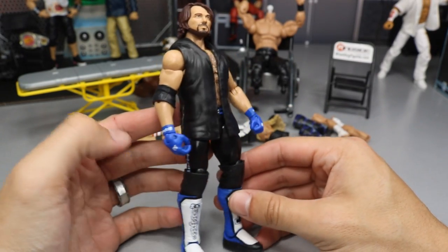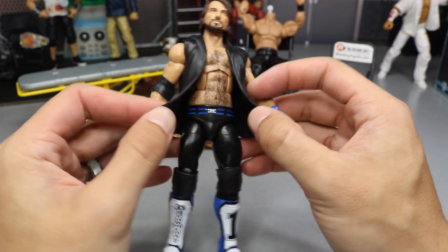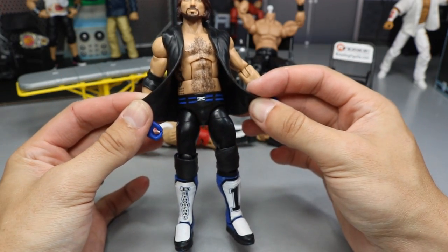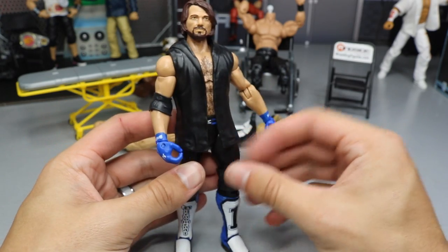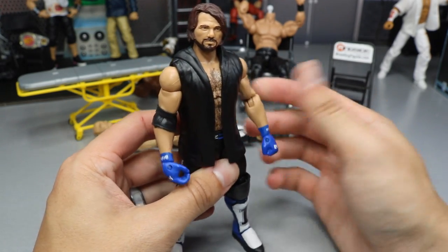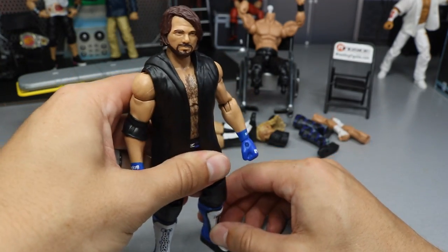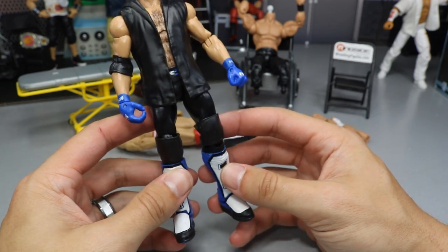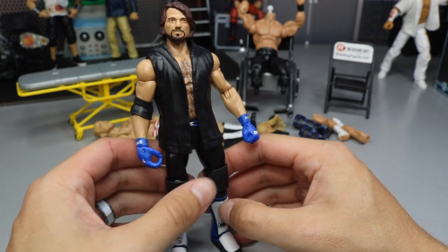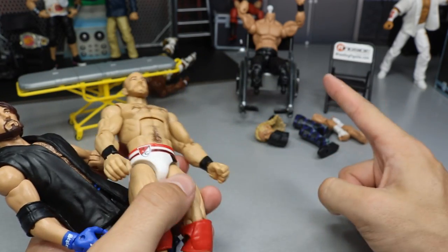There's AJ Styles with his blue, white, and black kick pads on there. I mean, it's solid — it's not perfect by any means, but you can see it ties into the white and everything. It's a change of pace. The only reason I did this is because I have so many different AJ Styles from Elite 47 — I think I have four of them. It made sense to switch these extra kick pads over so I'd have a little bit of a variant. Now that AJ Styles and Cesaro are done, we are moving on to the cleaner Kenny Omega.